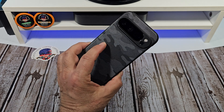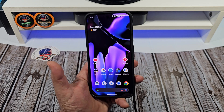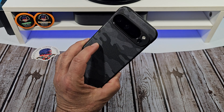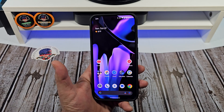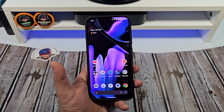Hey, how's it going everybody? In this video, I am going to show you how to increase your screen resolution, your display resolution on your Pixel 9 Pro XL.